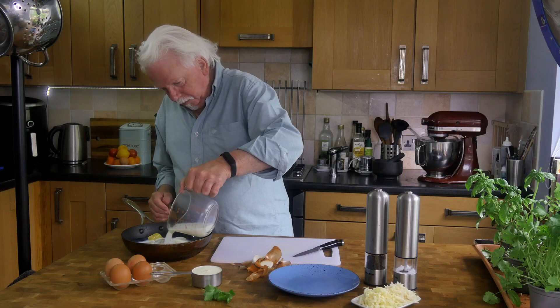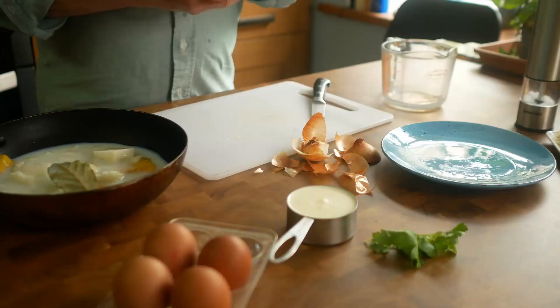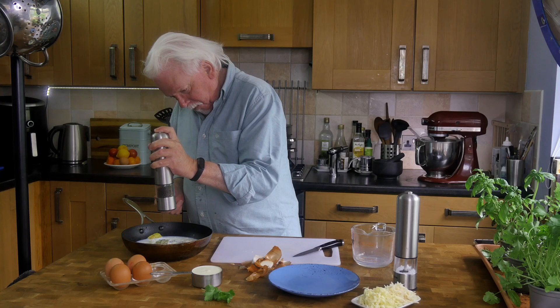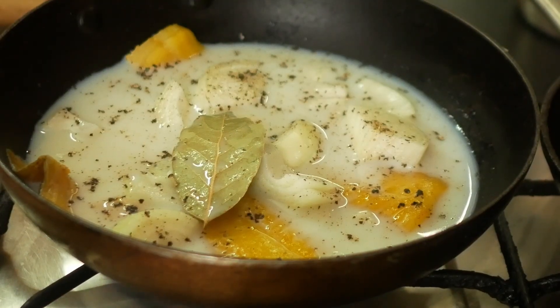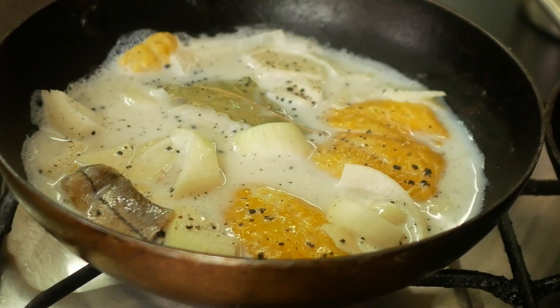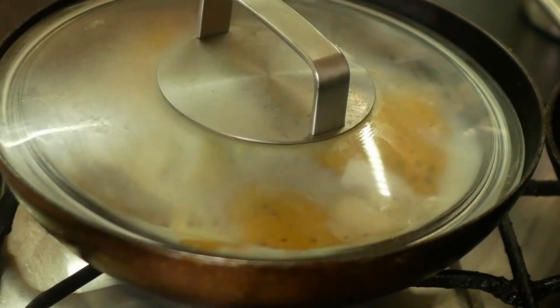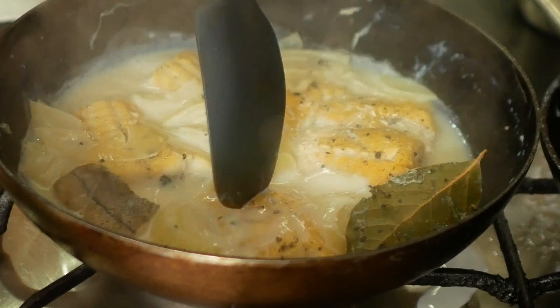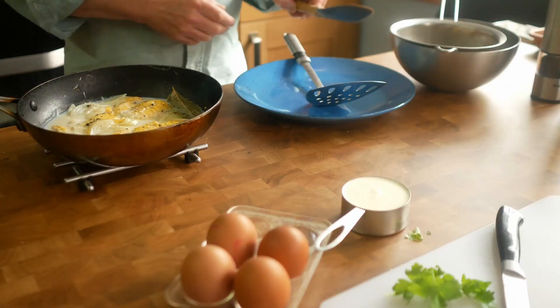Add the bay leaf and the milk, and some pepper. Put that on the stove, bring it up to boiling, then turn it down to simmer for about 10 minutes until the fish has turned opaque. You can cover it with a lid if you like. Now the fish is flaking away so we'll take that off the heat.